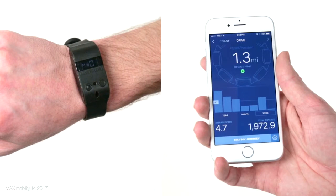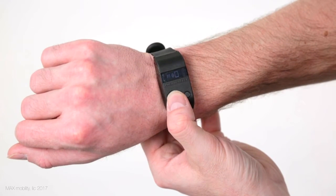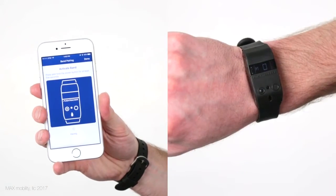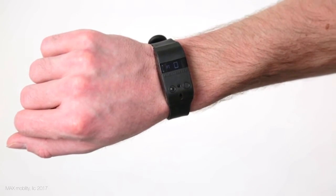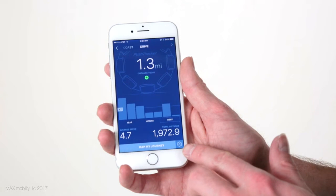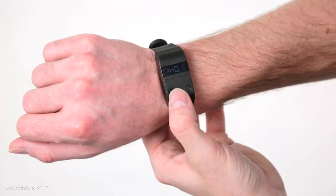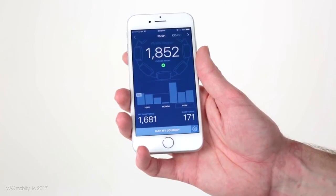In order to use the app with your Push Tracker and Smart Drive, you will first have to do initial Bluetooth pairing of the Push Tracker with the device running the app. To do this, make sure Bluetooth is on and the app is open on your device, then scroll to and select the PT Bluetooth App Pairing screen on your Push Tracker wristband. You'll need to accept the pairing request on the app, at which point your Push Tracker will show that you have successfully paired the two devices. Pressing and releasing the right app connection button on the Push Tracker will activate Bluetooth and connect it to the app for data exchange.